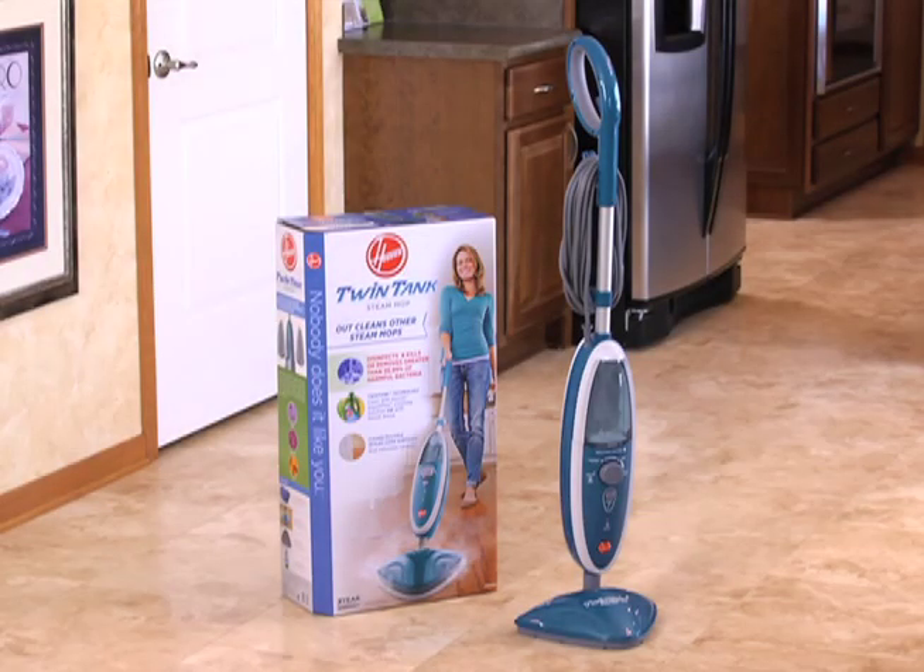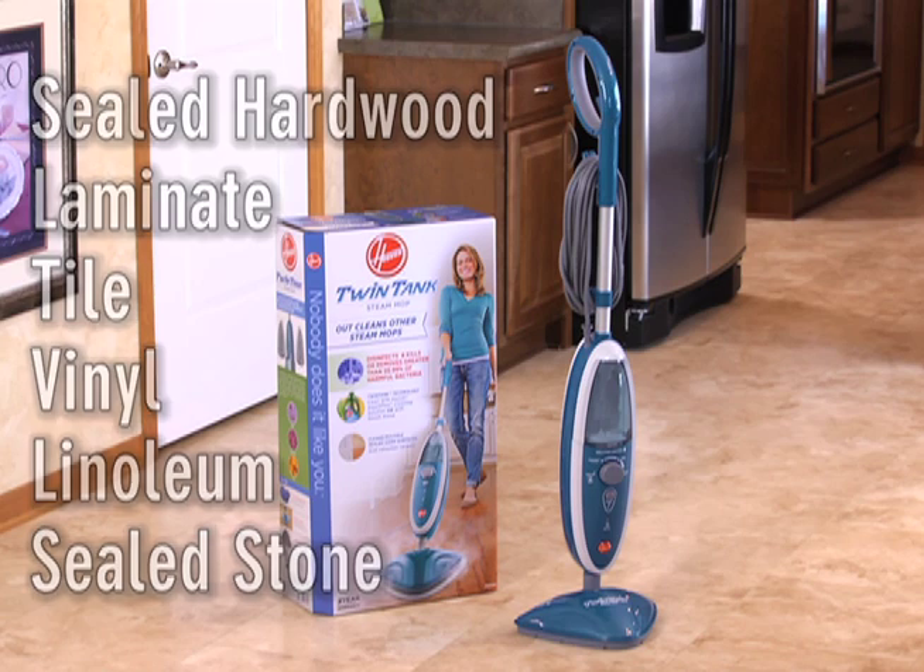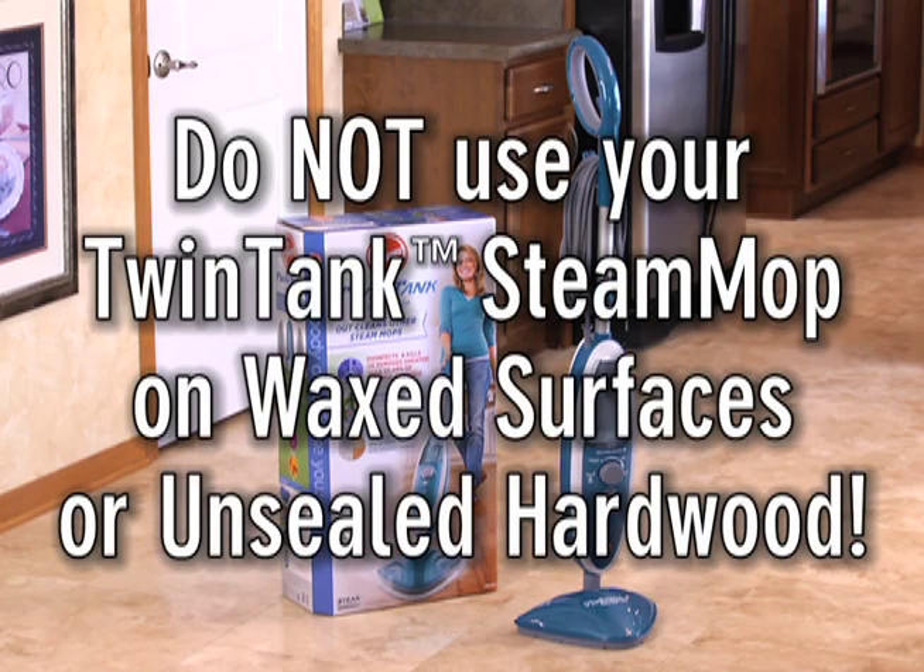The Hoover Twin Tank Steam Mop is great for cleaning sealed hardwood, laminate, tile, vinyl, linoleum, and sealed stone floors. Do not use this product on waxed floor surfaces or unsealed hardwood.